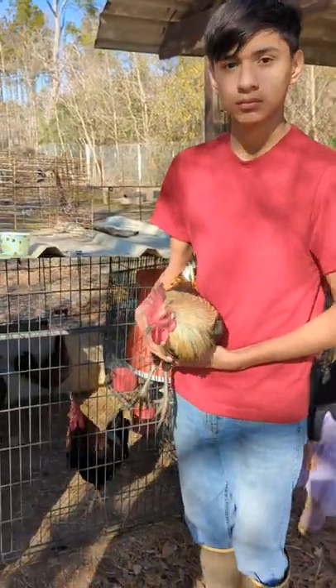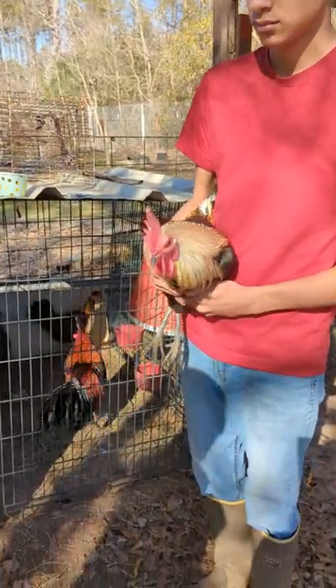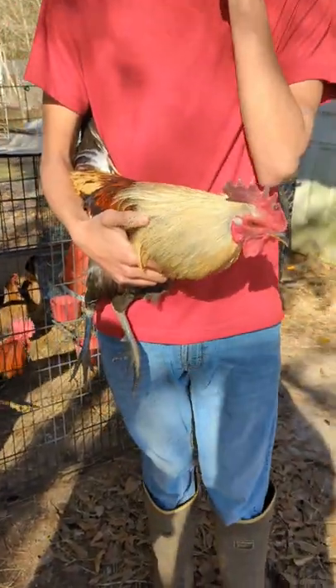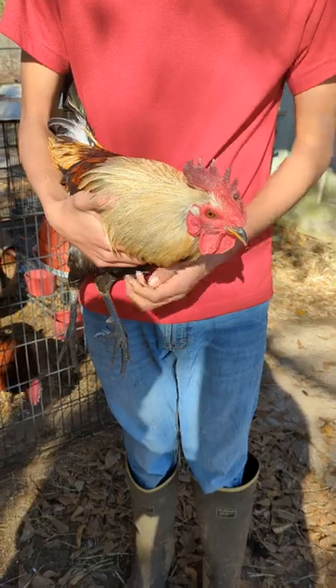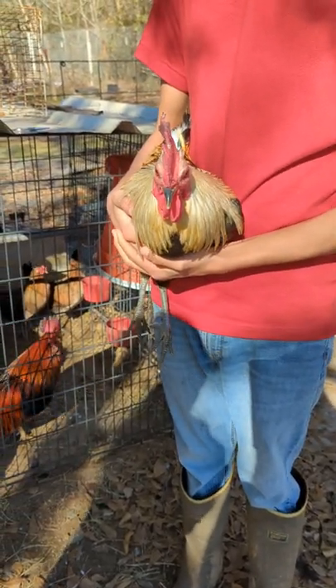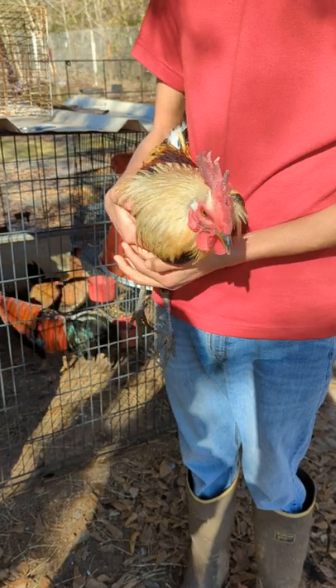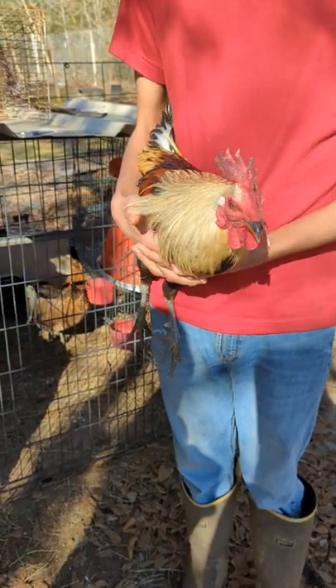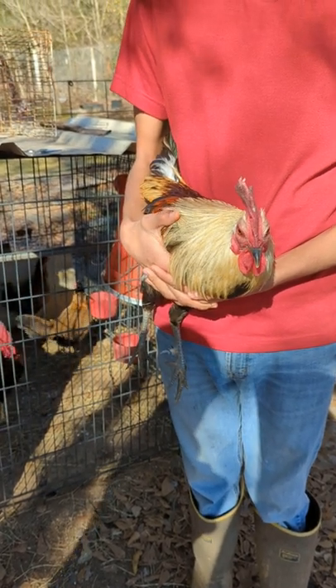We're gonna dub this rooster real quick. This past cold front that we had, he had some frostbite on his comb and I don't want him next year to have the same problem. So we're gonna dub him and have him ready before he gets too old and it gets a lot thicker and a lot harder.